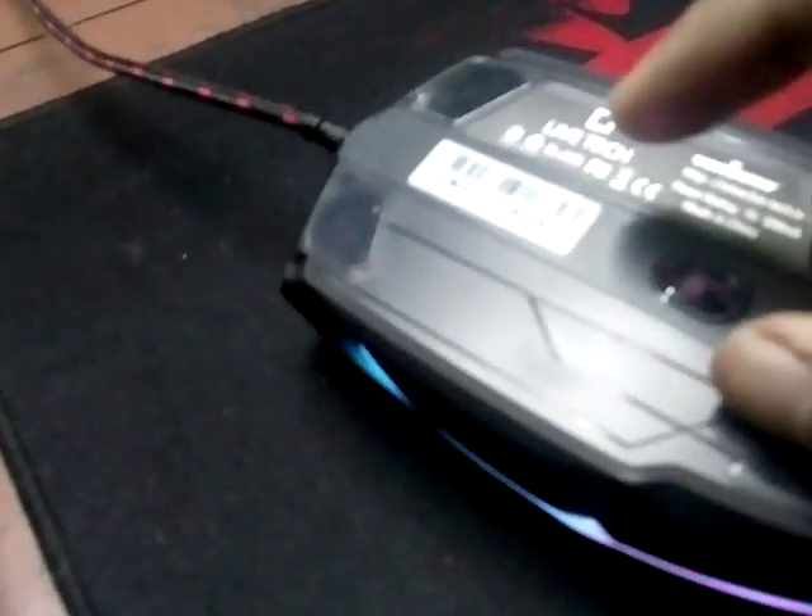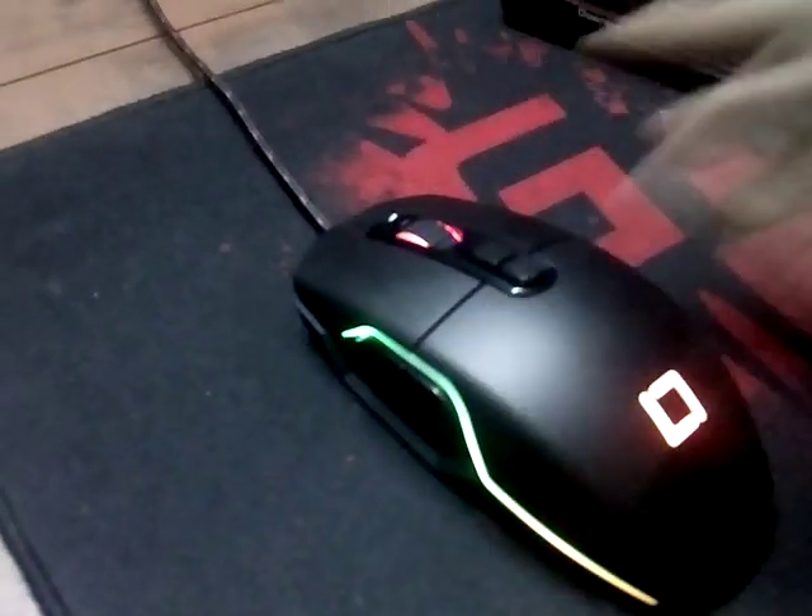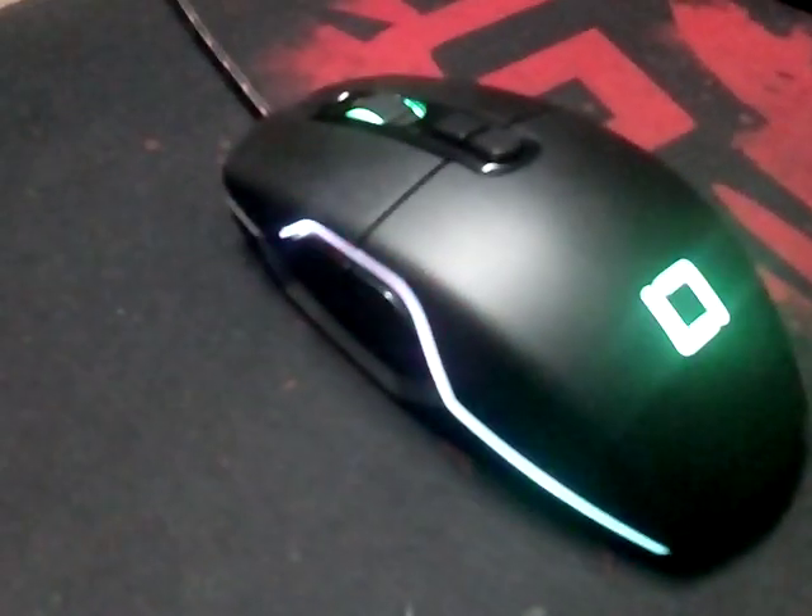The first thing I noticed is that this mouse is quite heavy. You can make it lighter by opening up the screws under the mouse pad, and after that I took out a metal part that was inside. Manufacturers add this metal part to make the mouse feel more premium, but it just adds weight and makes it quite uncomfortable. Even after removing it, the mouse is still fairly heavy.